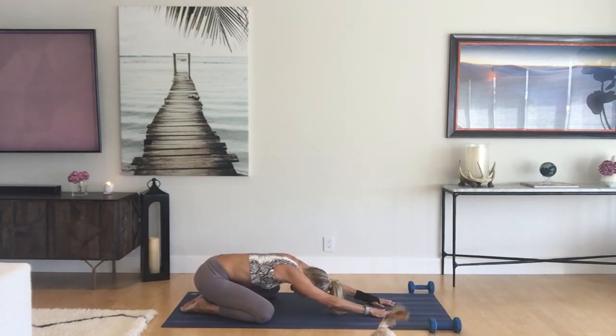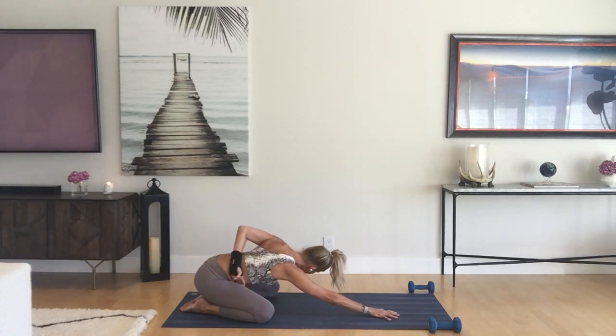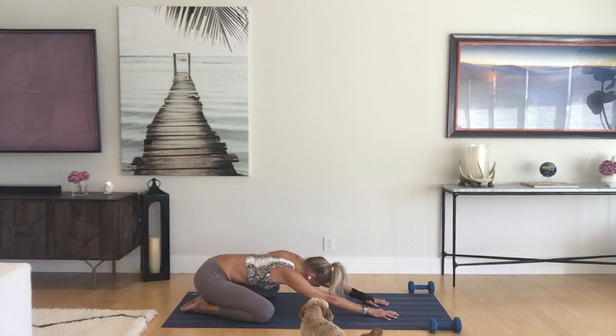Walk the hands as far out as you can in your child's pose and activate the arms. Squeeze the belly, activate the abs, then take your left hand behind your back and take a little half bind. Lift the chest slightly and take a slight twist to the left — gentle on the neck, looking left, opening the chest and shoulder.